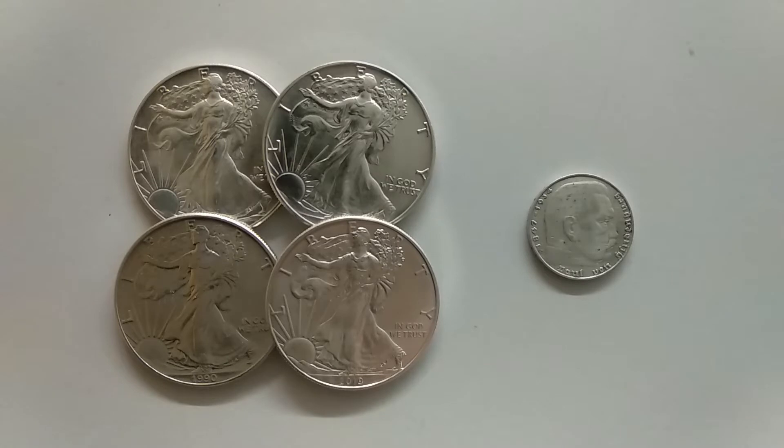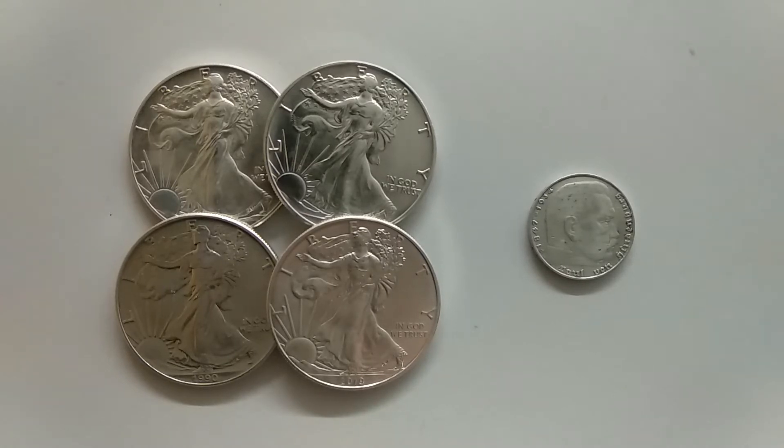Hello everyone, here is Silver Zibon Umfircish. Thank you guys for tuning in. Today I want to talk with you about three subjects.